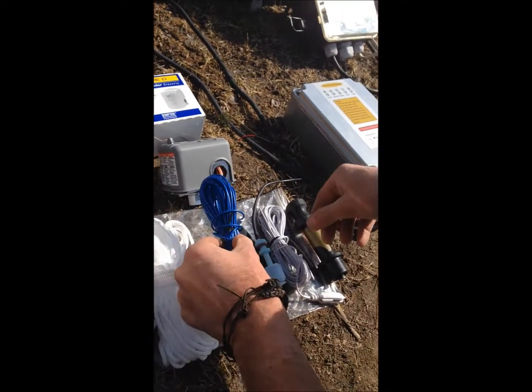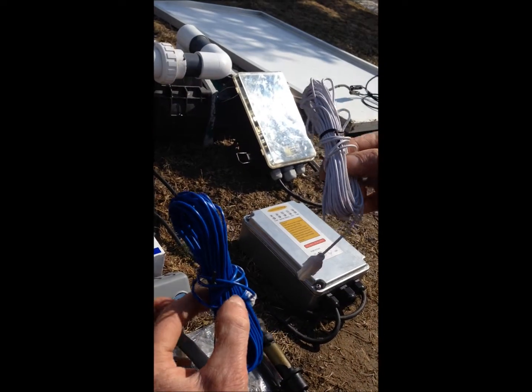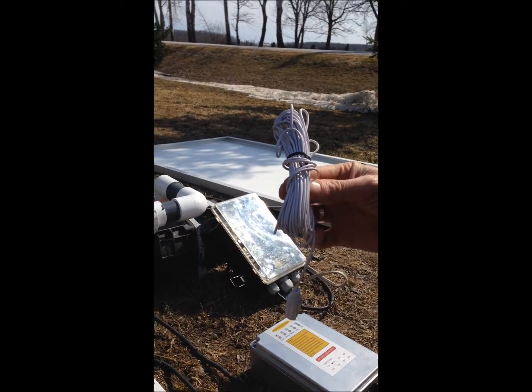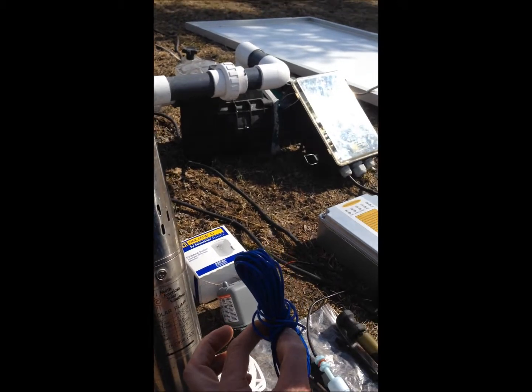In the full package there are two sensors included. These are used when you want to go to a reservoir. Once the sensors make contact between the two, it will automatically stop the pump.